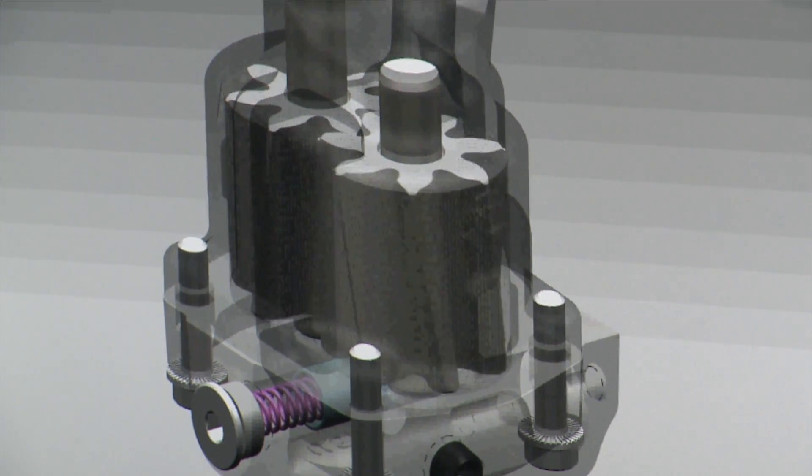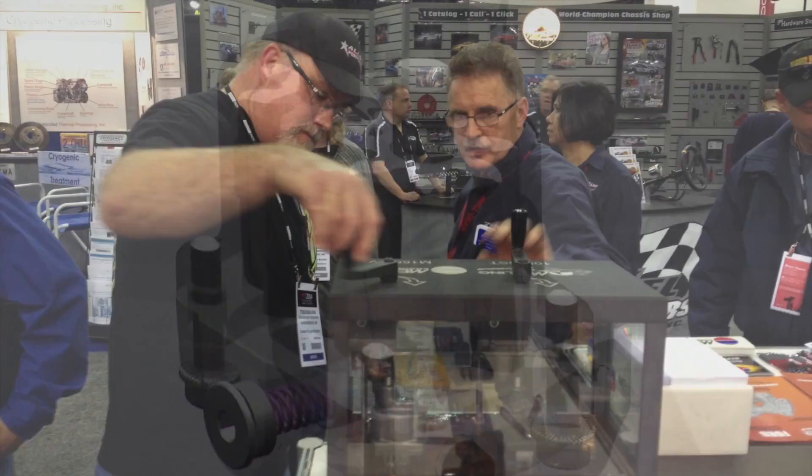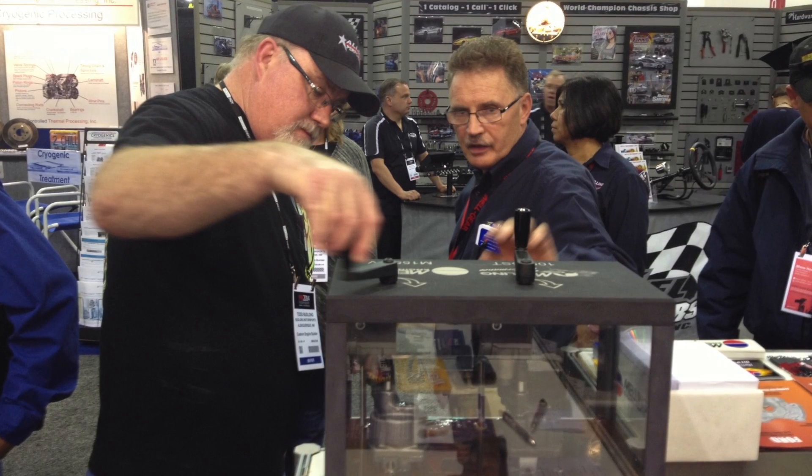Our engineering and tech department have done extensive R&D on this shark tooth pump to ensure a quality product. We have spoken to racers and engine builders and designed them with your performance requirements in mind. What we have learned is that there are many extreme racing situations that require extra durability and product strength, but engine builders also want a lightweight product.